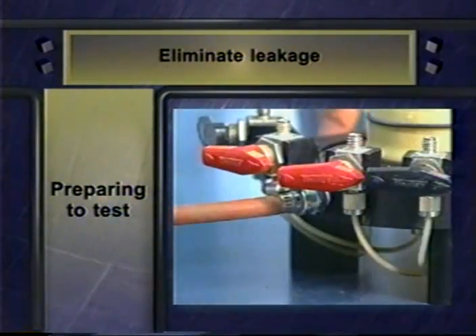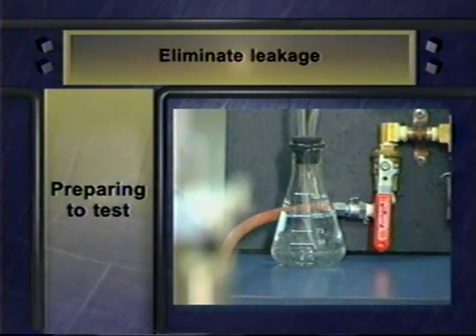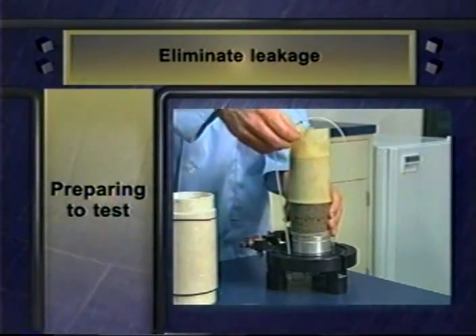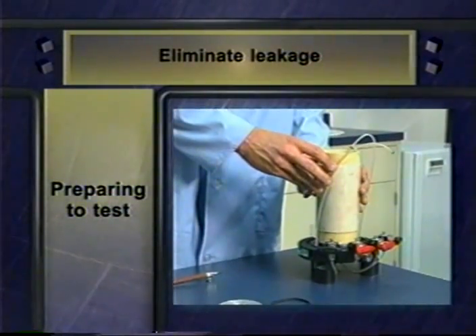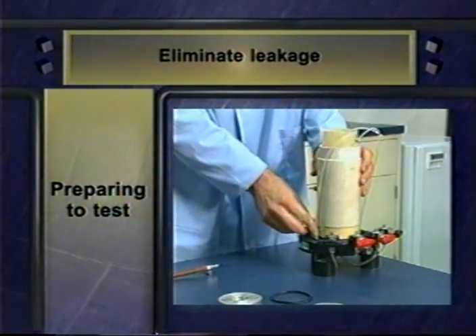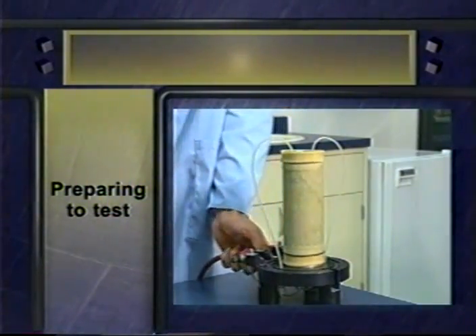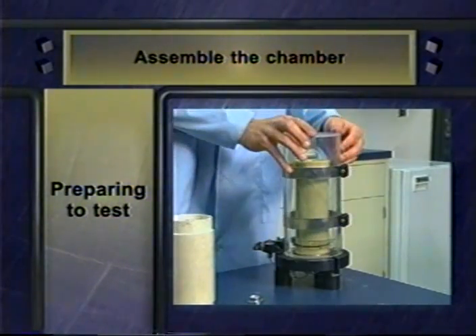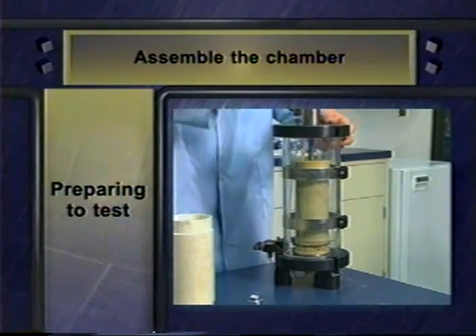The next step is to check for leaks in the sealed specimen assembly. To do that, connect the bottom drainage line to a vacuum source through a bubble chamber. Your goal is zero bubbles. If there are bubbles, check for leakage caused by poor connections, holes in the membrane, or imperfect O-ring seals. You may be able to eliminate leakage by coating the membrane with liquid rubber latex or by using a second membrane. When you've eliminated leakage, disconnect the vacuum supply. Place the transparent cylinder chamber on the triaxial cell base plate and place the cover plate with the attached loading piston on the chamber.